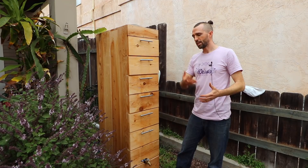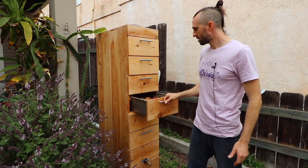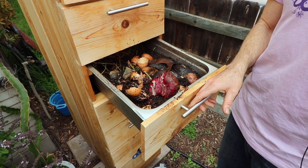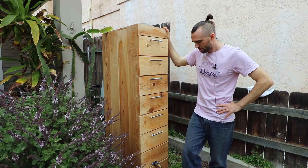Every single day all the decomposed organic matter is being absorbed into the nutrient solution, and then that's going into the garden. When you look inside it, it's just such a healthy environment for worms, because the worms are getting a bath every single day. It's removing ammonia, which is toxic to them. So it's keeping it moist and adding aeration to it.